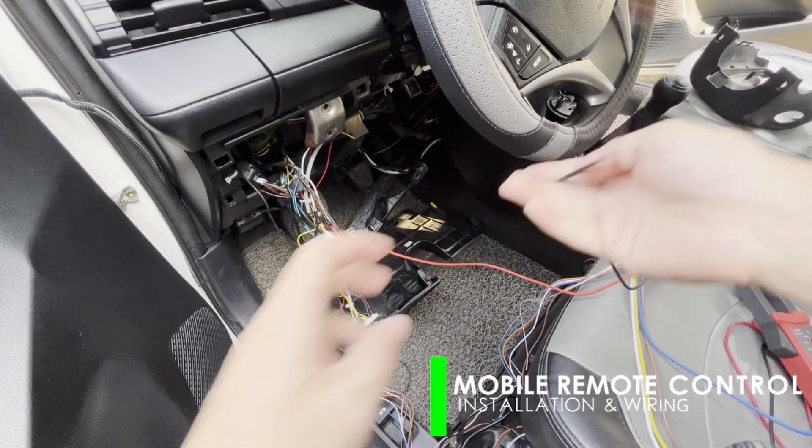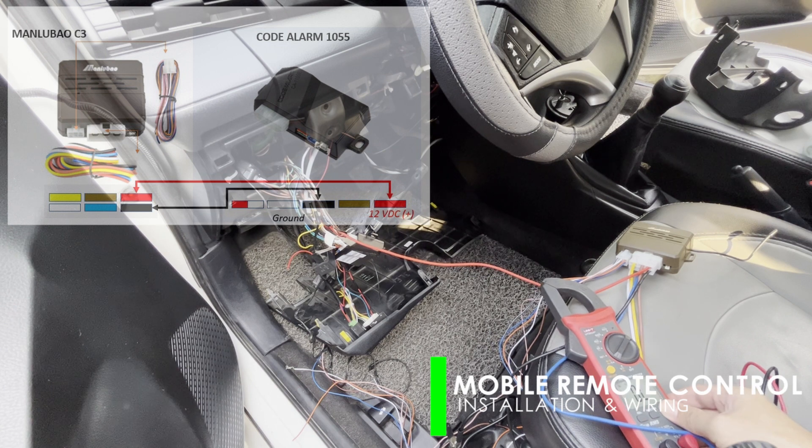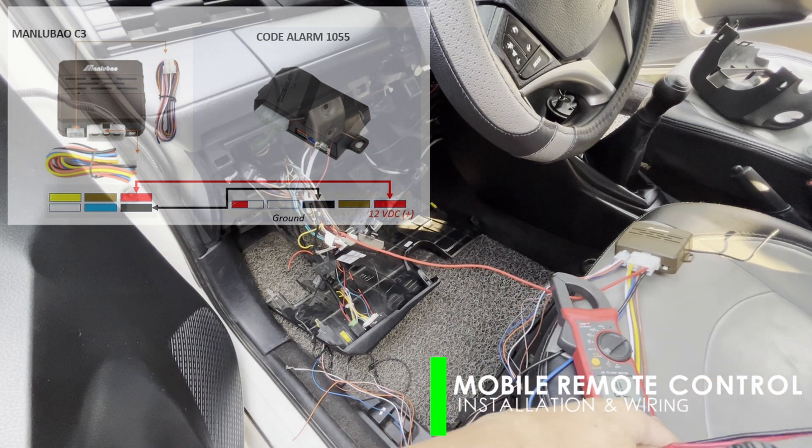For ground connection, you may use a multi-tester to verify continuity with the body ground. After which, splice them and insulate.